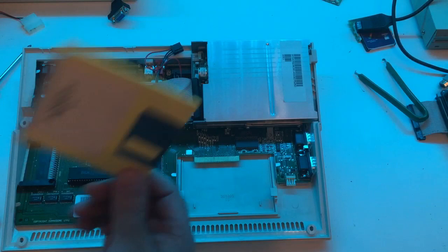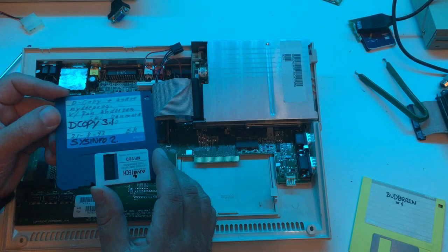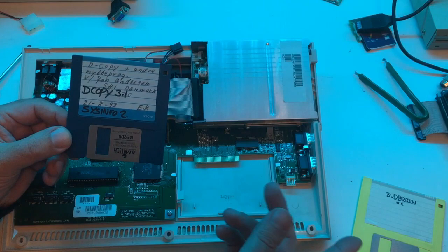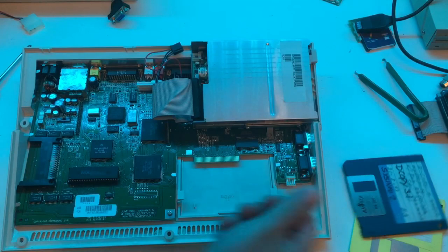Don't buy the cheap discs - buy something like Amitek, double the price, but they will hold your data for 10 years. All the sellers told me those stories, Amiga magazines and all that. But they're like 30 years old - I'm still using them. No-name, Siemens, Sony, Amitek - they just work, 30 years old. But some discs, if they were stored in bad conditions - like this Amiga, you can see we have some rust here - some of those discs are bad today. Or if you don't have the discs, or don't have room for a thousand discs, then this GoTek solution is just so easy and so simple.